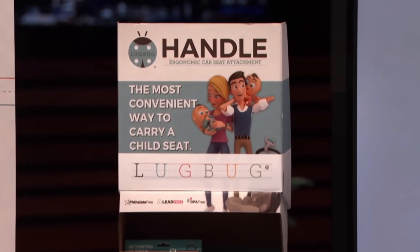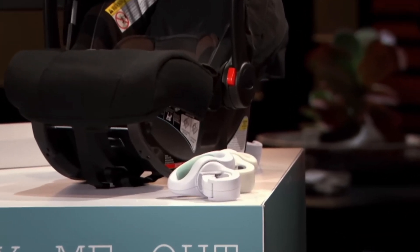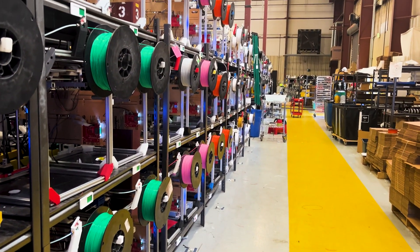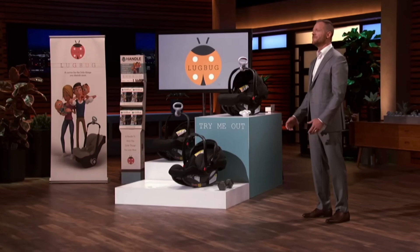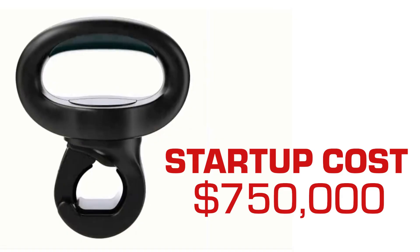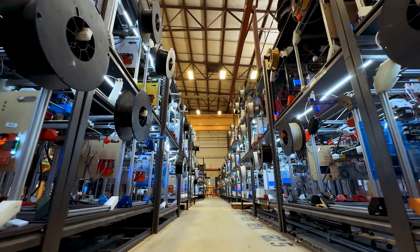Rather than pursuing the multi-year process of getting patents while people are already looking at your product, they could have put all of those resources into improving and iterating on the product and creating more variations — innovating faster than copycats can follow. With zero startup cost, they can try all kinds of different things and expand once they have customers. What's another accessory? Maybe a cup holder on the side of the kid carrier. All of that is doable with mass production printing.